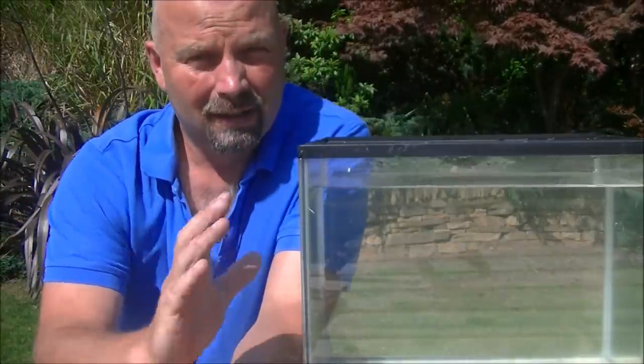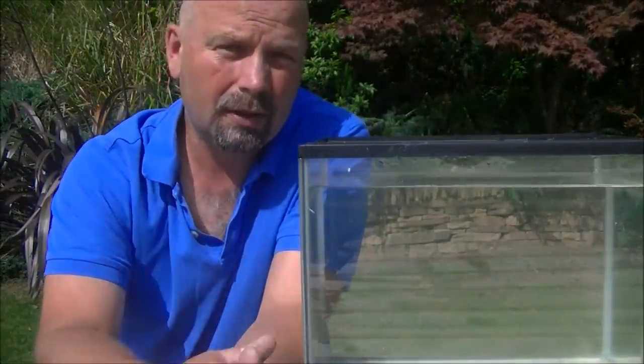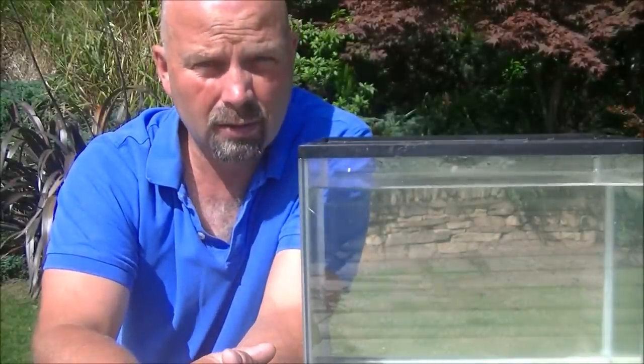Hi there, welcome back to another sunny, beautiful day in northern England. Today I'm going to be showing you two different filters that you can make yourself, either for permanent use or emergency use.